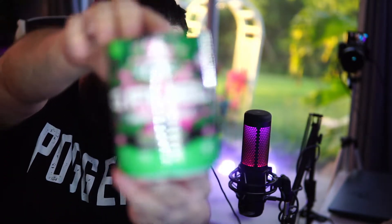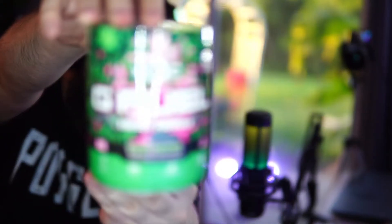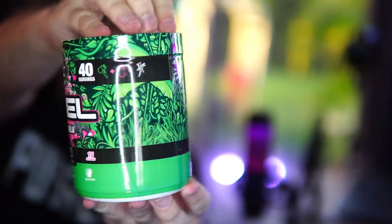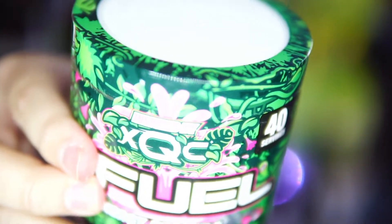Without further ado, let's see what this is about, man. We have the tub right here. Here is the juice, ladies and gentlemen. Here is the juice. It's freaking beautiful, man. Look at that tub design — holy shit. It says 'Inspired by XQC' at the top there. This is crazy. Okay, let's break into this man — we don't care too much about how it looks.